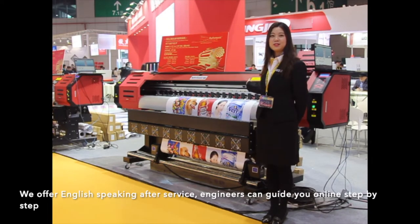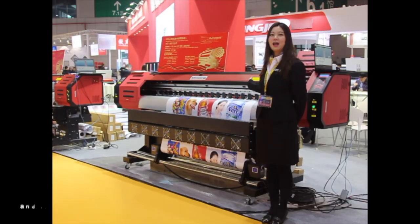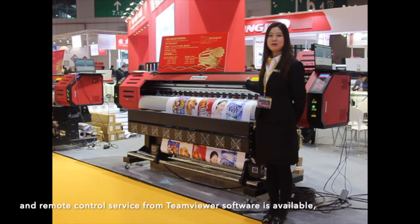We offer English-speaking after-sales service. Engineers can guide you online step-by-step, and remote control service via TeamViewer software is available. If necessary, we can also dispatch our engineers to customers for on-site installation and training.